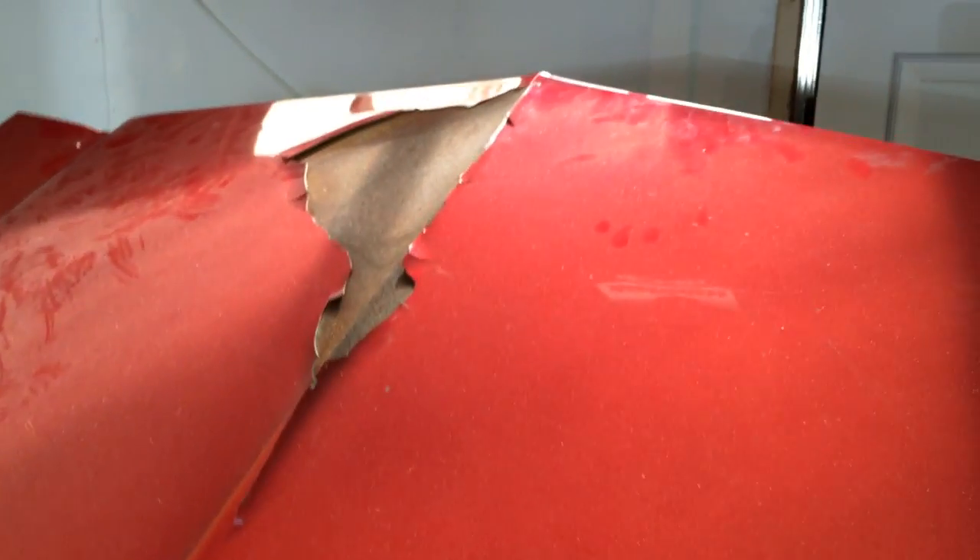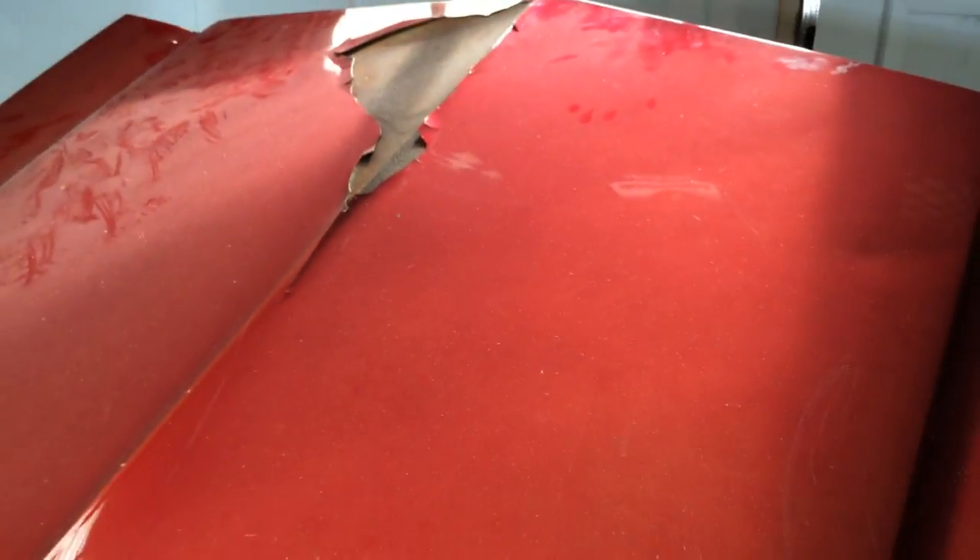I have no idea. There's all rust under the paint. There's a couple bubbles in the paint.